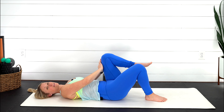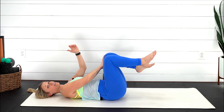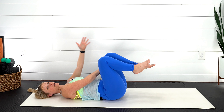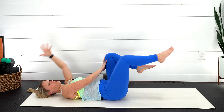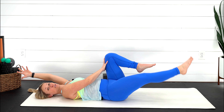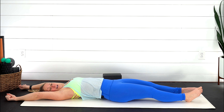Maybe just bring that left leg in, hands come to that thigh, exhale pushing in. If you want to add on, bring the right knee in, right hand to the thigh, exhale — extend opposite arm and leg, inhale hug it back in. Still focusing on lower abdominals. Good, reaching fingertips to heel. Five, four, three, two, last one. Lower everything back down, take a nice big breath, reach those arms all the way up overhead, then exhale get super heavy.